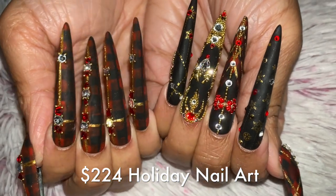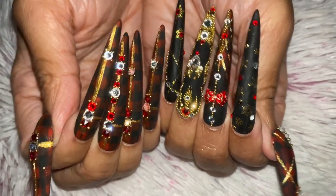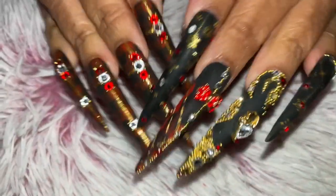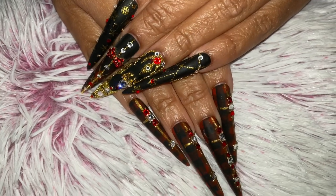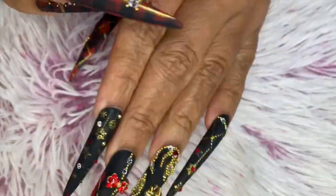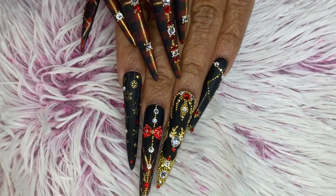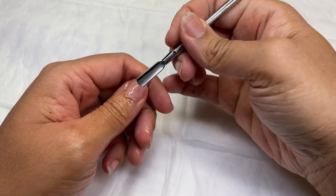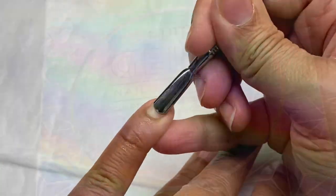Hello everyone, welcome back to my channel. In today's video I'm going to be showing you how I achieved this gaudy black Christmas design. If you watched my live, you saw me do the solid plaid hand. Always set your alerts for lives because I'm going live more and more. The hands on the left, technically my right hand, I did on live, so check out those previous videos.